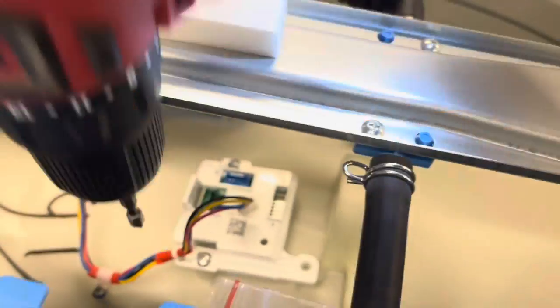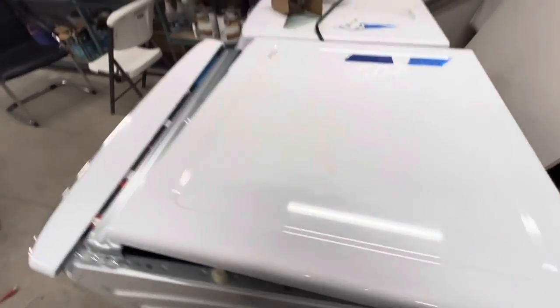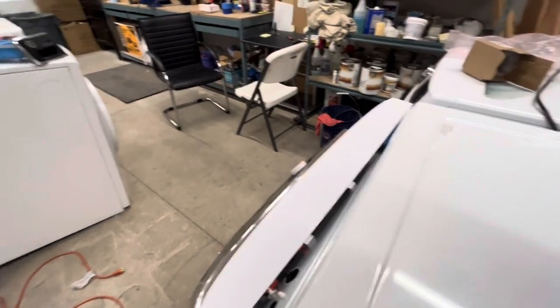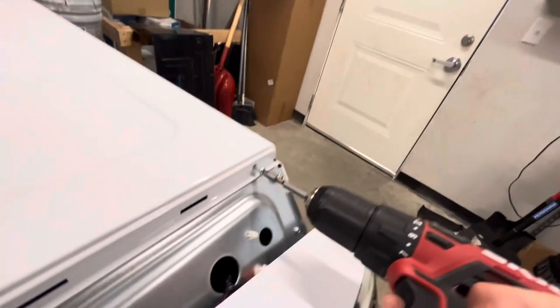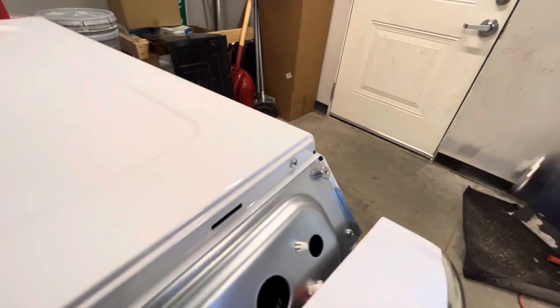Put the screws back in, and then just securely fasten the plug back in to the component. Put the top back on the same way you took it off — just line up the holes and then slide it back. Push it back towards the back of the machine, and that lines it up. Then you can put in those three cover screws to secure the top cover.